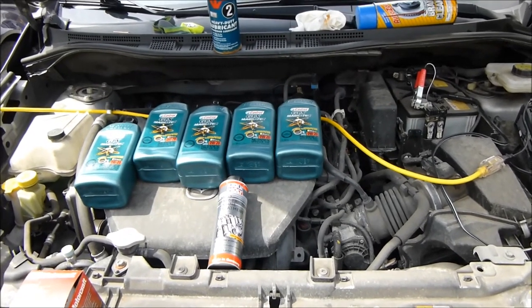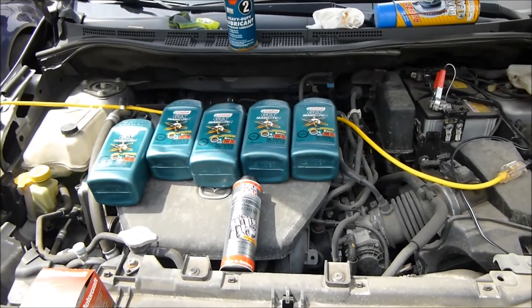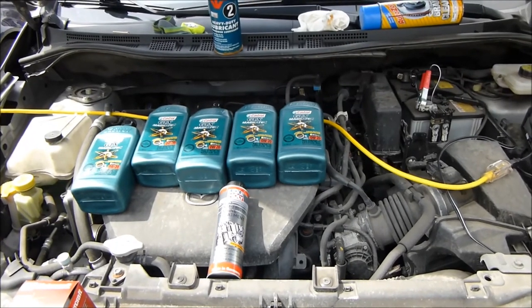Welcome to a beautiful spring day in the driveway. We're going to change the oil in a 2012 Mazda 5.